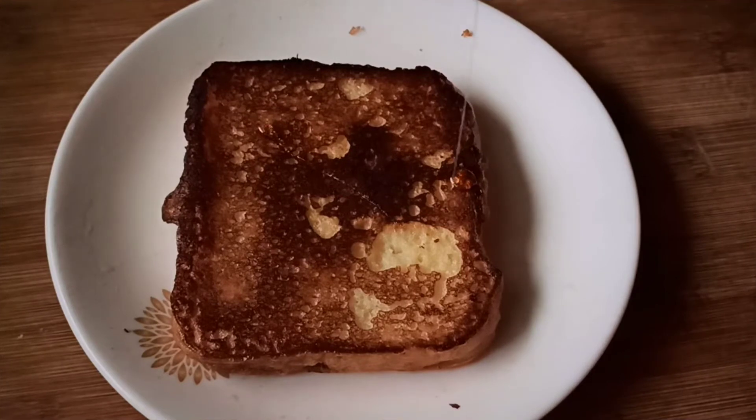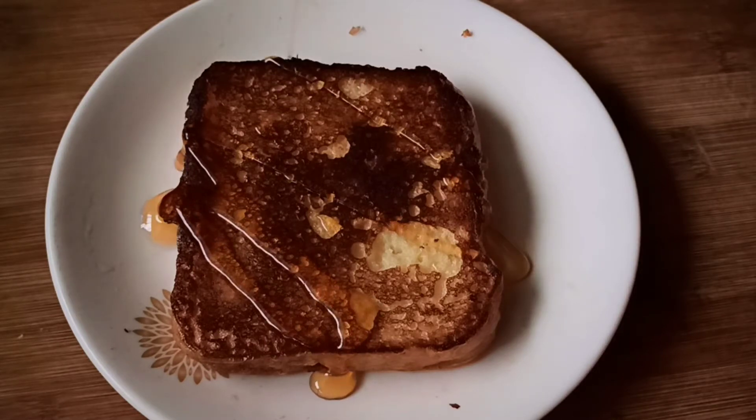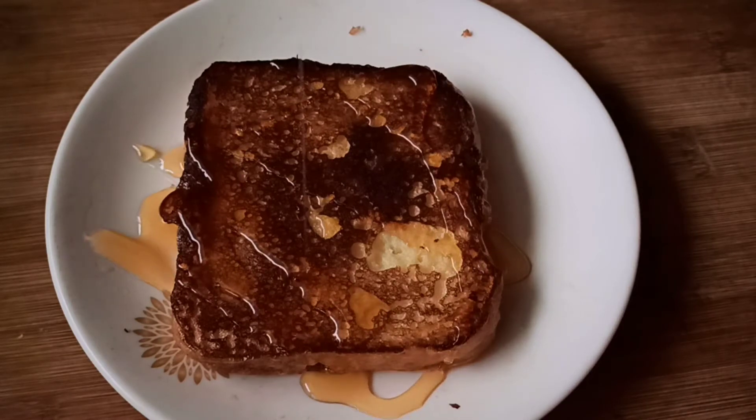Hello friends! Welcome back to the channel. I am cooking. It is easy to make a snack recipe. This is French Toast. It will be easy to make with two ingredients.